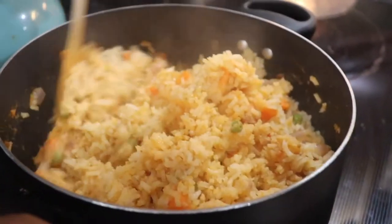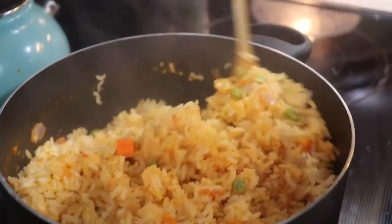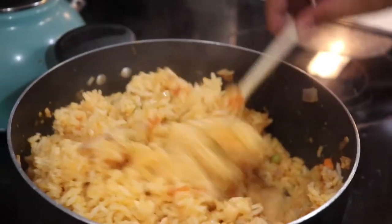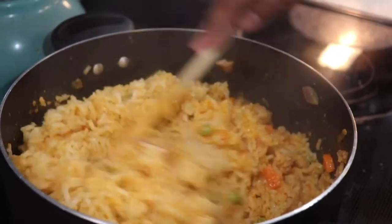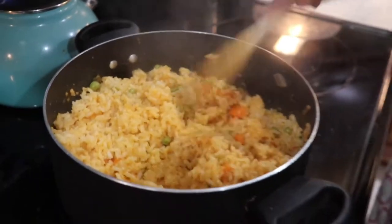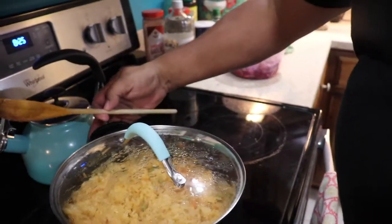The rice is done — it's nice and fluffy, it didn't stick to the bottom. If it sticks to the bottom you're in trouble, so don't let it stick. Take it off the heat.